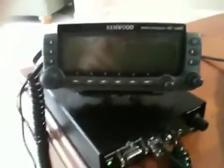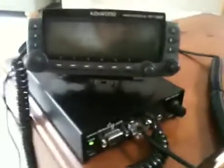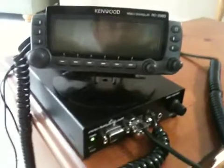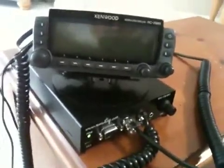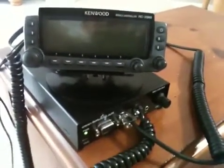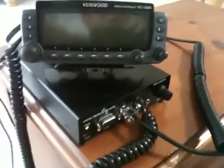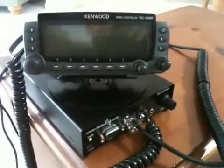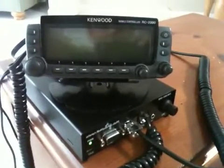Hello, this is Kilo Papa 4 for Tango Radio. I'm producing this video just to demonstrate a little project I worked on recently. The intent here was to minimize the remote rig as much as possible to make it as portable as possible. I have an upcoming trip soon, so I just wanted to make my system as portable as possible. I just want to show you what I've done.